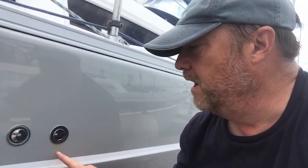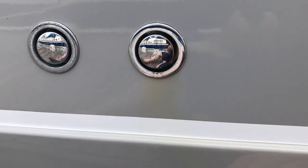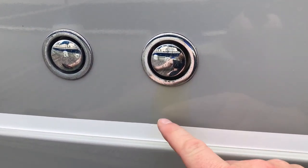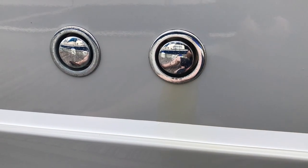Another cause for concern is the staining here around the diesel breather — there's a yellow stain there. I've washed this whole area to try and get rid of it. We fuelled up a couple of days ago and there were some minor bubbles coming out of the breather, and that yellow stain doesn't look like it's going to come off.